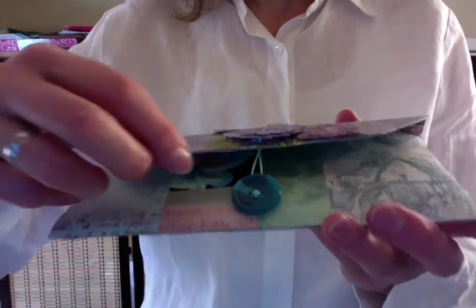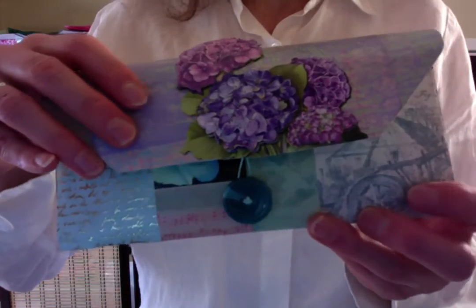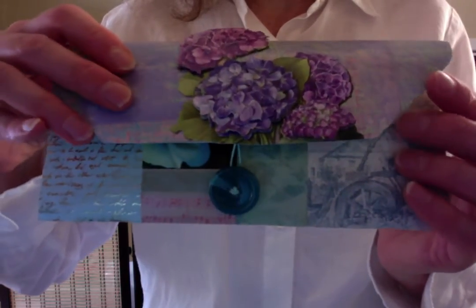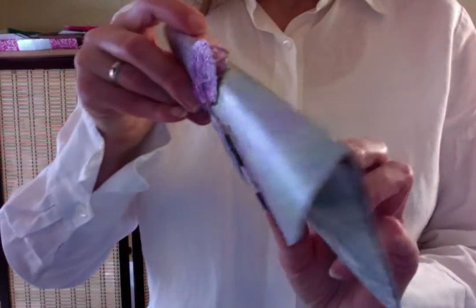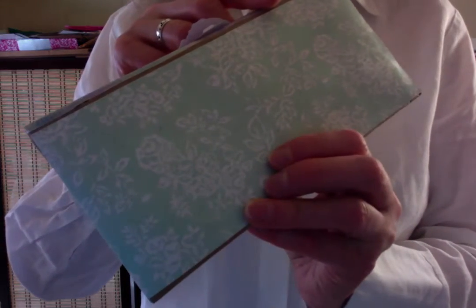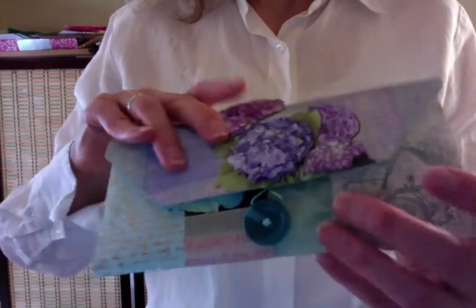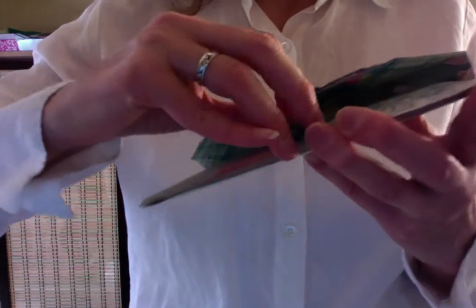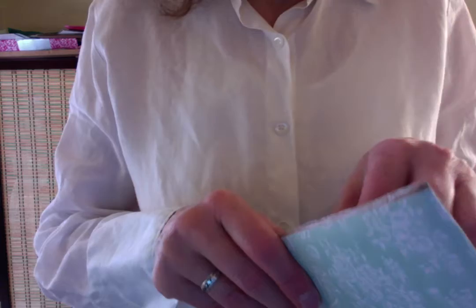Thank you, Gina, for this and your wonderful tutorial. So this is the paper bag that I've decorated with scraps from my stash. That's the back side. And then there's this loop and button closure, which I will open.